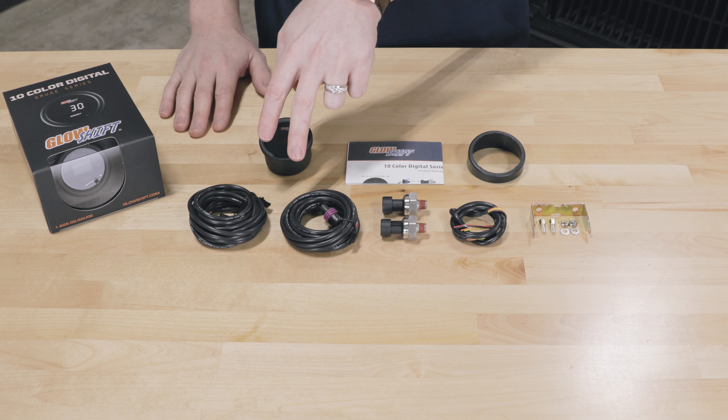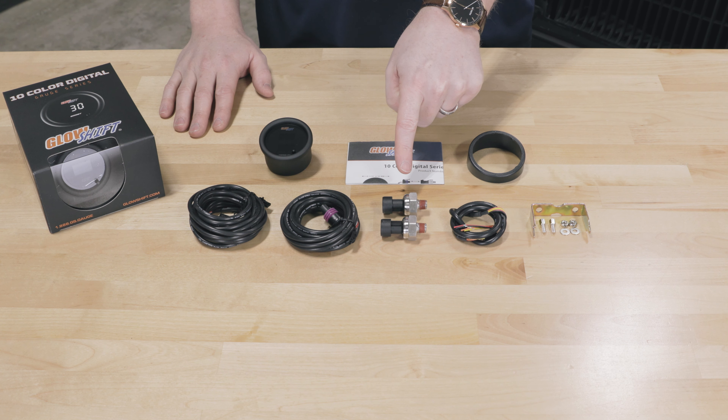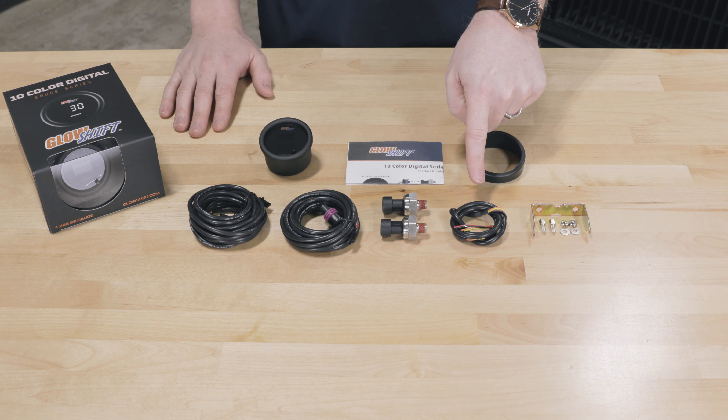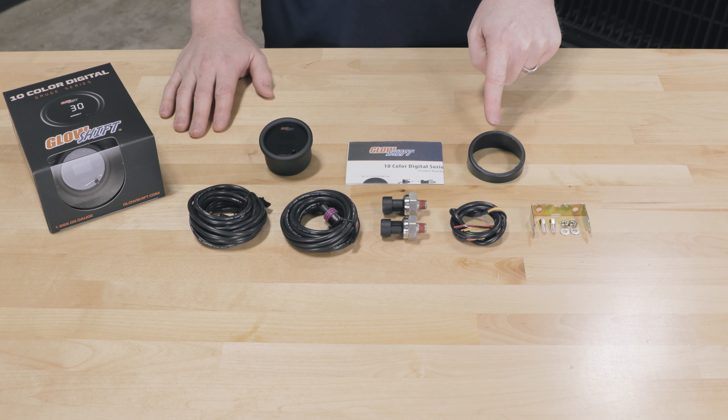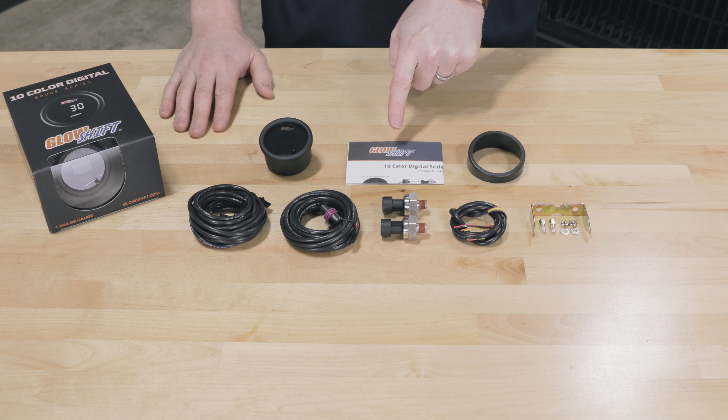Also included in the packaging: two nine-foot pressure sensor harnesses, two pressure sensors, a two-foot power harness, a mounting bracket and hardware, a gauge visor for sun glare, and full color installation instructions.